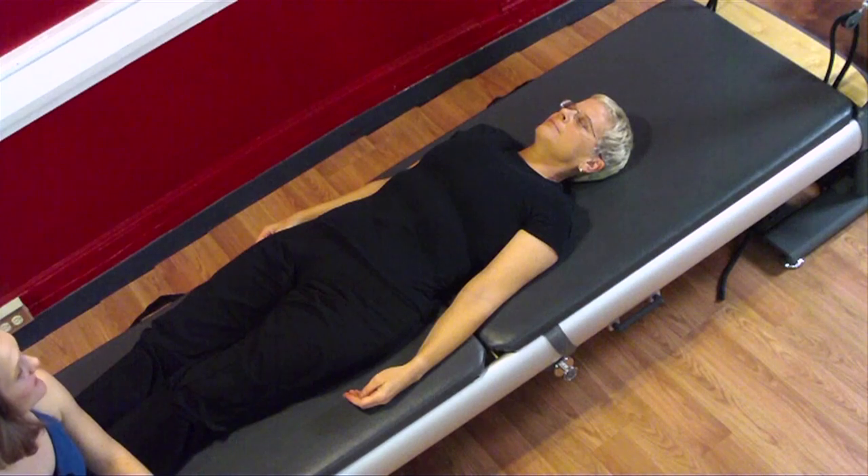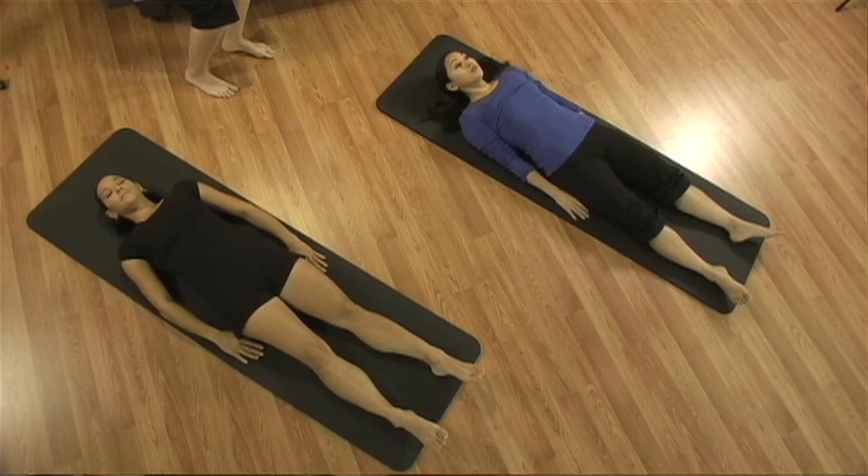And now in for three. Inhale: one, two, three. Exhale: one, two, three, four. And now in for four. Inhale: four, three, two, one. Exhale: one, two, three, four, five.